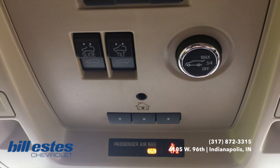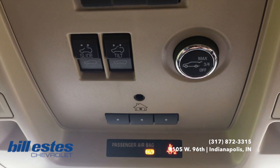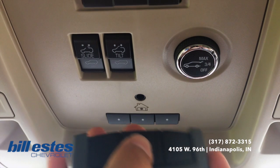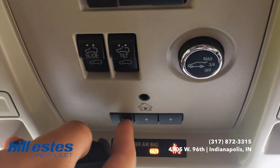So what we're going to do first is you're going to grab your garage door opener and you're going to press and hold both of the buttons — this one here and the button on the opener for your garage door. You're going to press and hold both of those for about 10 seconds simultaneously.